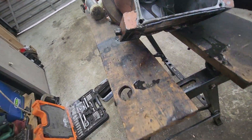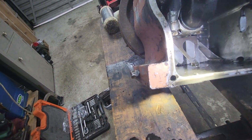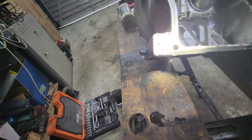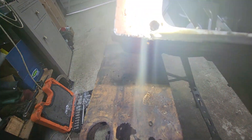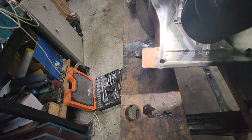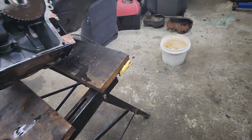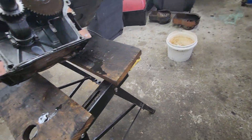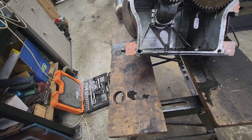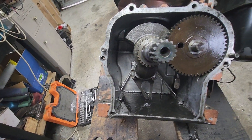Ah, look — here's one I prepared earlier. So what I can do is put another tap through that, put a slightly bigger hole in there.